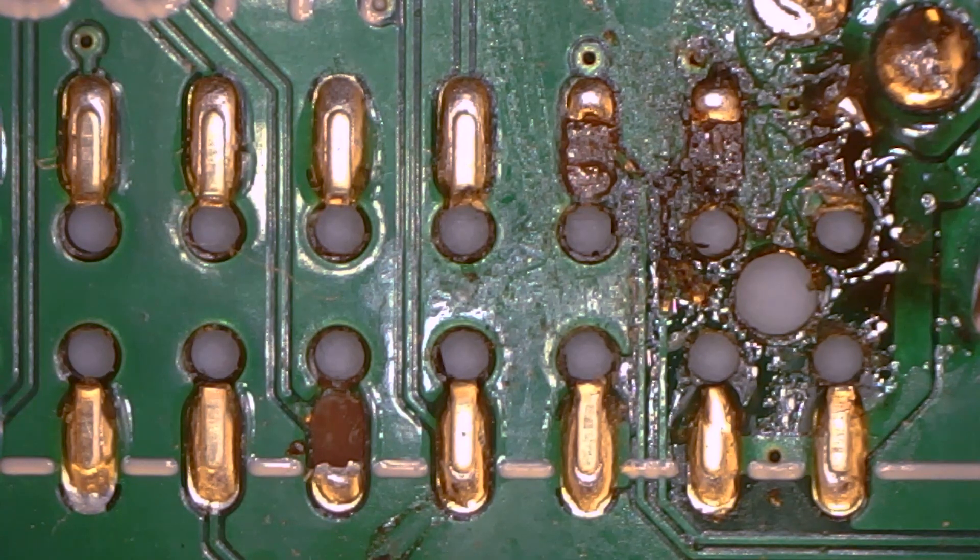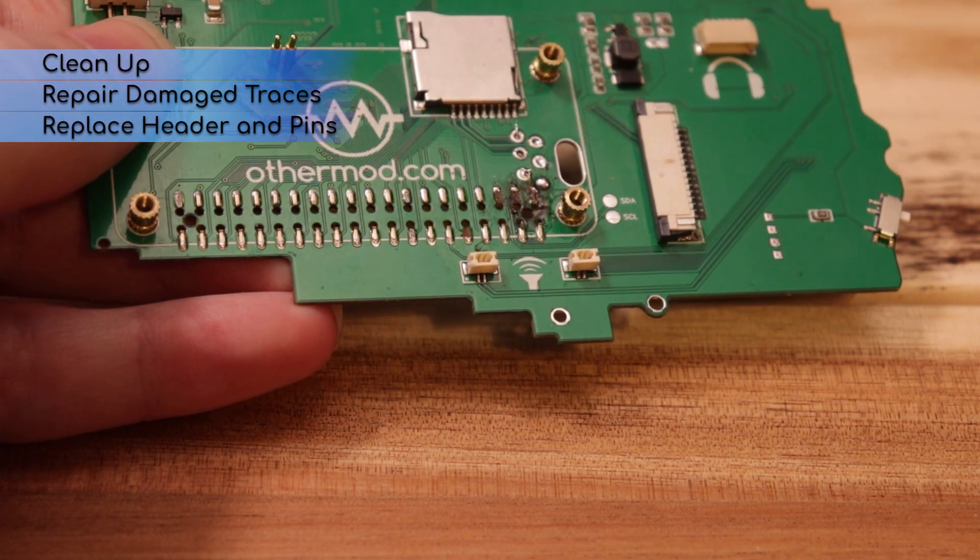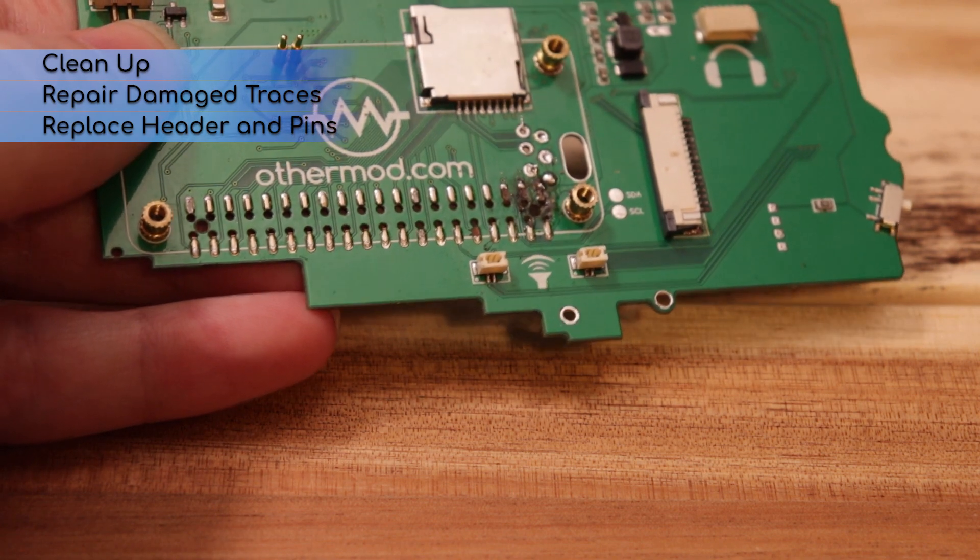It looks repairable, so that's what I'm doing in this video. First I'm going to clean up the mess, then I'll repair the damage, and then finally I'll replace the header and also replace the pins on the Raspberry Pi Zero 2.